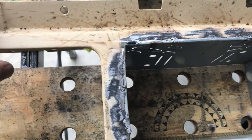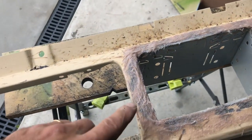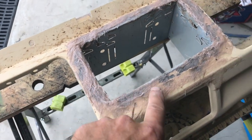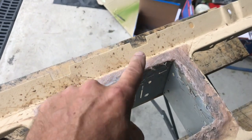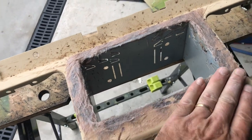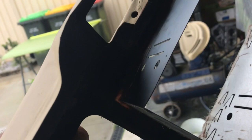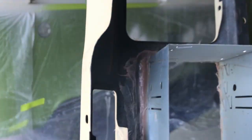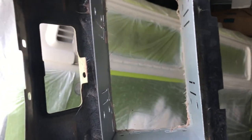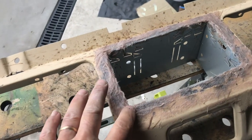I've got some fiber-reinforced filler — it's going to turn out really good. I'll sand that back, put a bit of a glaze coat over the top. It's gone all the way around and it's not going anywhere. I'll get that done and get it sanded up.